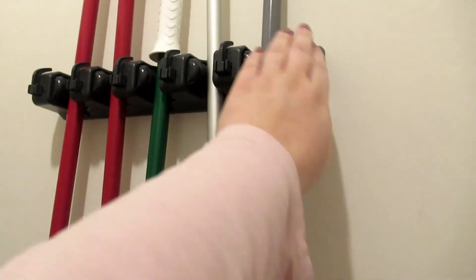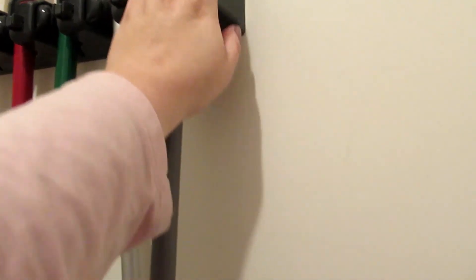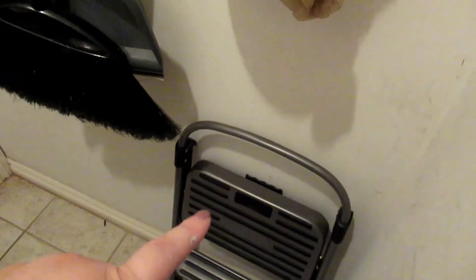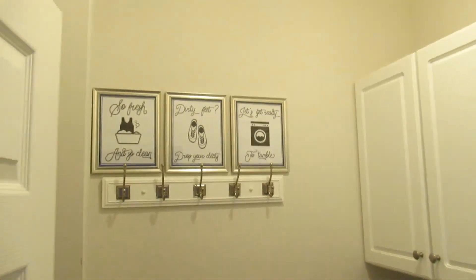Behind the door I have this organizer I bought at Home Depot for brooms and mops — you can hang things on it and it's pretty sturdy. I've got this bag holder from Ikea for extra grocery bags, a stool for Carter to reach things in the kitchen, a mop bucket, and on the back of the door just some tote bags for easy access. And that's it — that is our laundry room! Hope you liked it, subscribe and hit the notification bell, and see you next time!